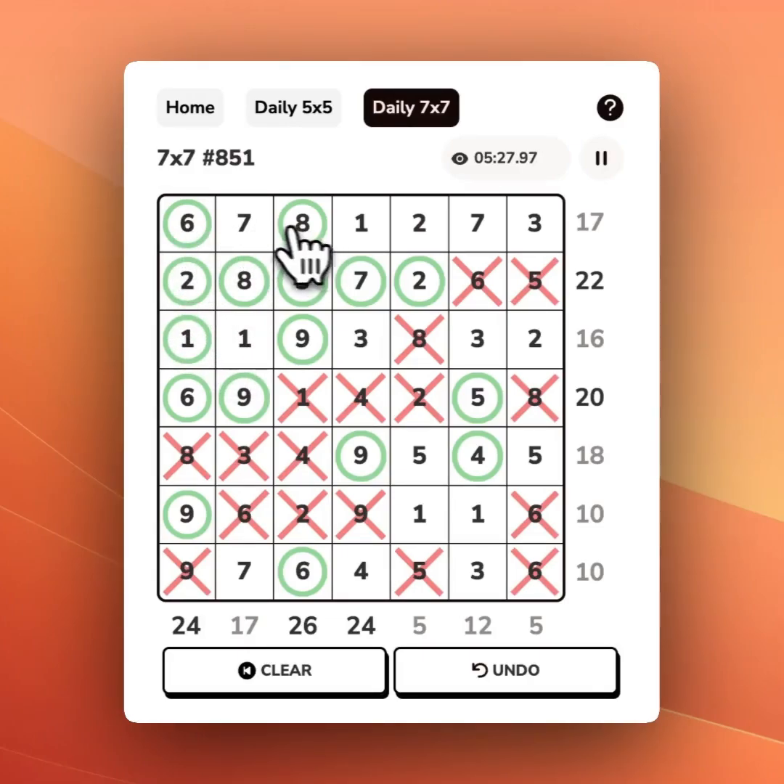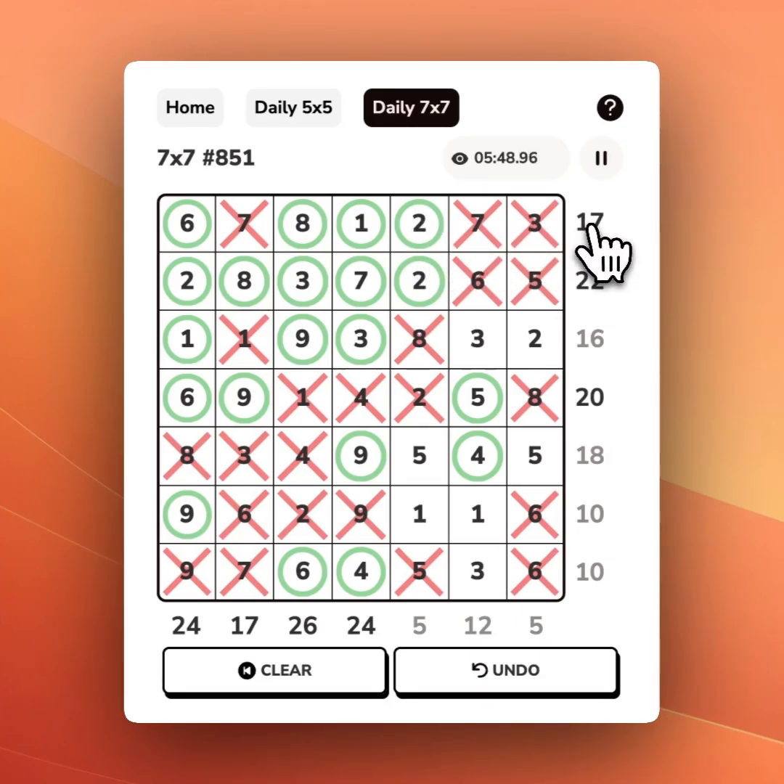Up here we've got 14 — we can't use the 7s to get to 17. Now we've got 17 here, so we can use that shortcut to X out, and the shortcut to circle. Then coming back up here, we've got 15 — we need 2 more. X to remove. We've got 13 — X this out and we need that. Here we've got 4, we need 1 more — X out that 5. We've got 10.